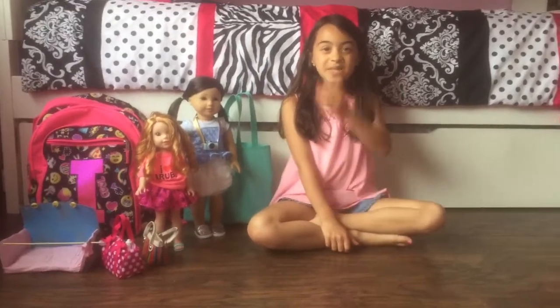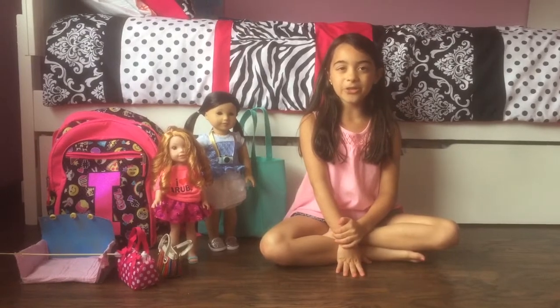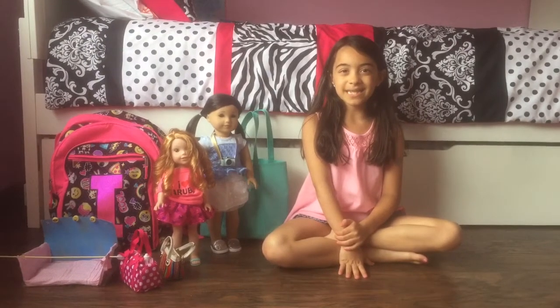Hi guys, it's Irene. So today I'm going to be showing you what I'm packing for when I take my American Girl dolls to Ocean City, Maryland.